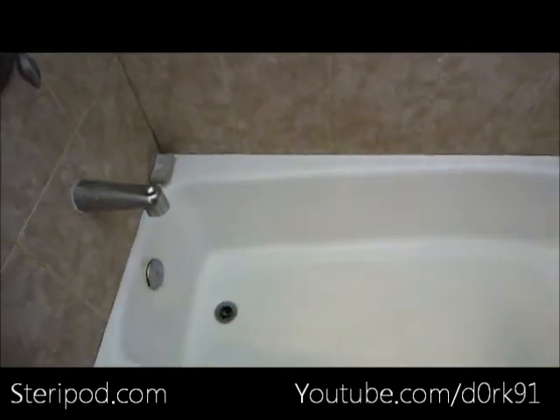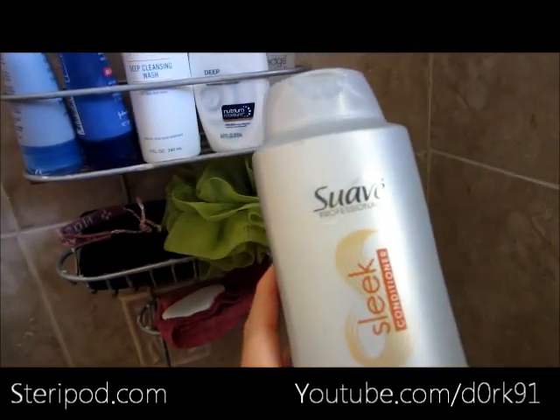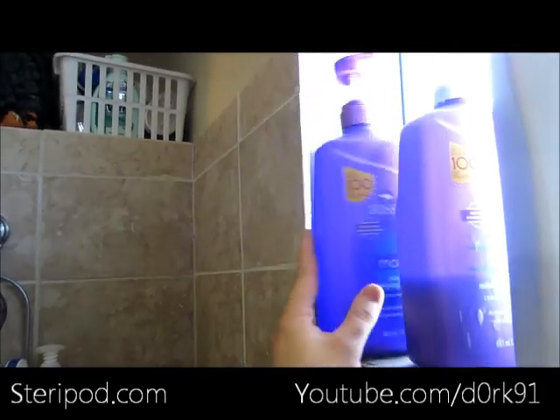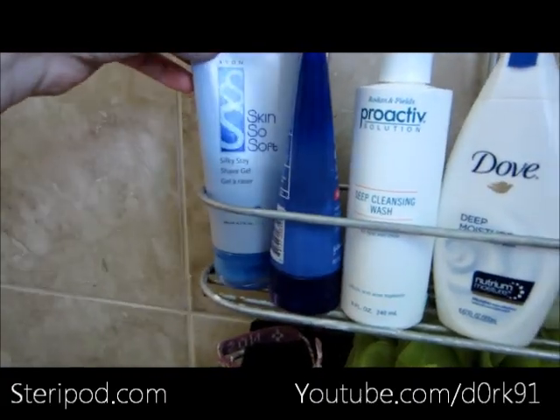Our bathroom has a tub and a shower. There's a candle there, and this window - I hate it because sometimes they leave it open and I feel like the neighbors can see in when you're showering, so I always close it. My mom insists on getting this Suave shampoo even when I bring expensive shampoos home. The only one I do like is the Ozzy one - we go through that like crazy because everyone uses it.